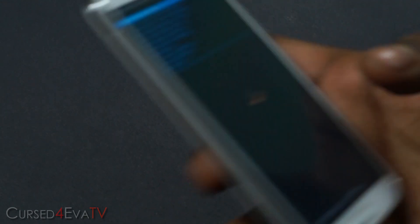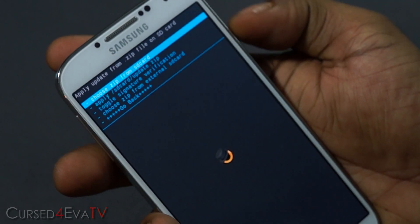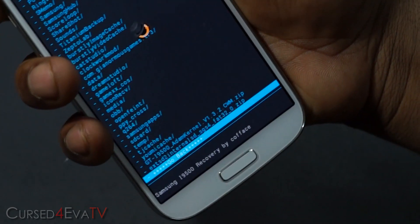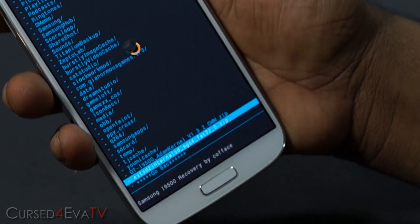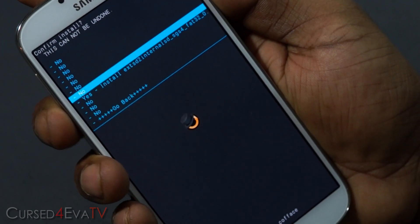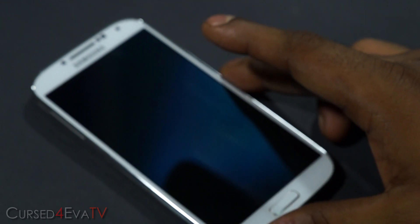We are back in recovery. Go to Install zip from SD card, choose zip from SD card, 0 slash. Now select the EXT2 Internal SD zip file. I have my microSD card formatted as FAT32, so I'm selecting that one. Select Yes, Install — and that's it, it's done. Go back and reboot system now. Give it a few seconds to boot back up.